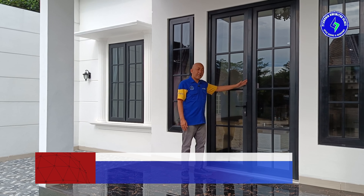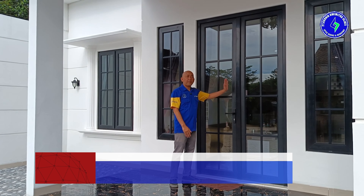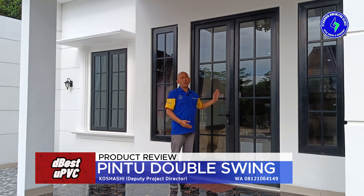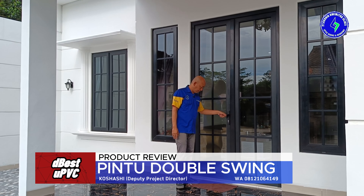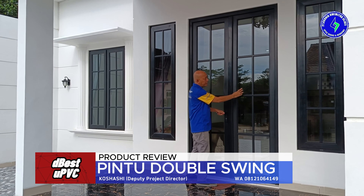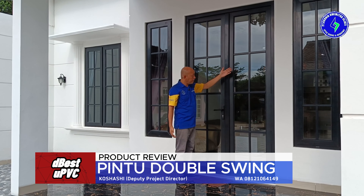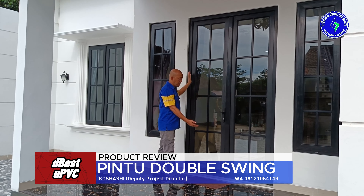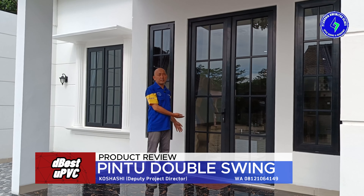Item yang pertama yang akan kita bahas adalah pintu double swing. Ini pintu utama, tipenya double swing — dua daun kiri-kanan dan kedua-duanya bisa dibuka ke arah dalam. Dilengkapi dengan frame berwarna hitam dan kaca polos setebal 8 milimeter, diperindah dengan ornamen French List. Jadi kesan modern klasiknya ada, perpaduan modern dengan klasik.